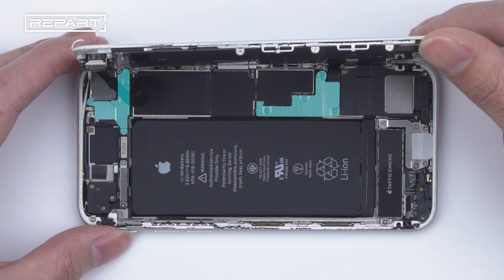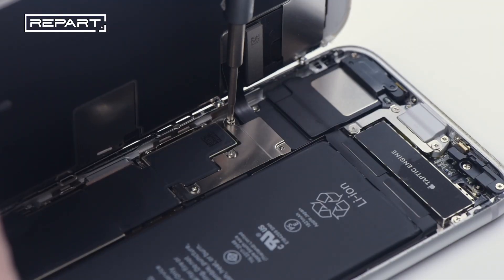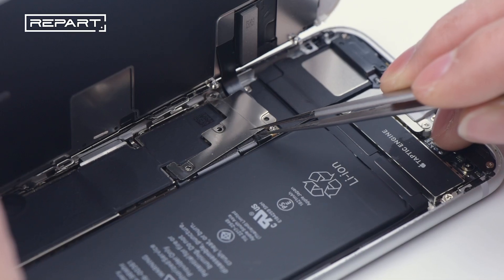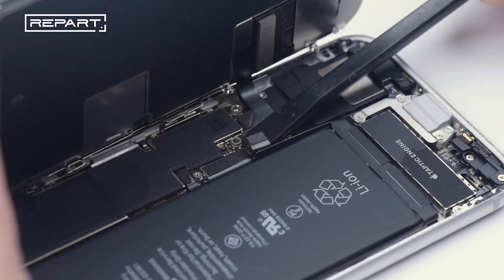Use a Phillips screwdriver to unscrew the screws on the shielding cover of the cable connector. Detach the shielding cover. Disconnect the battery.